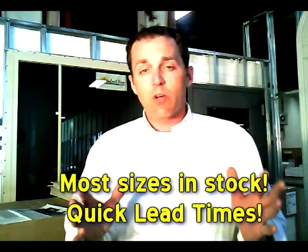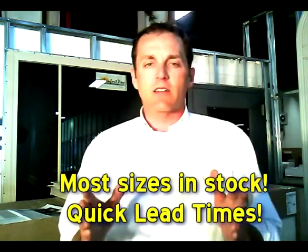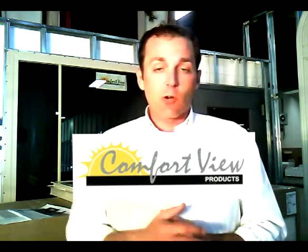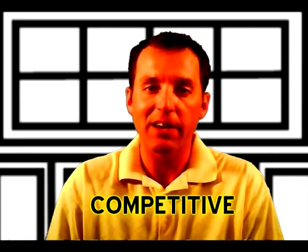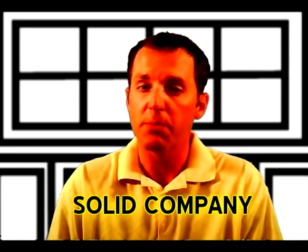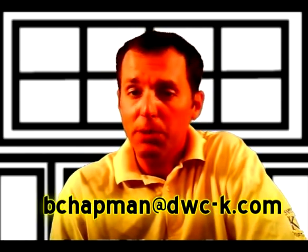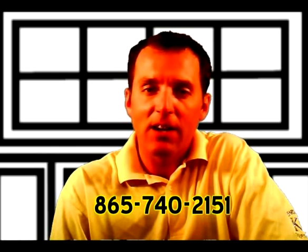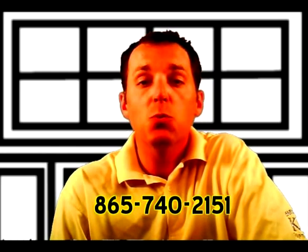You can get a great window for your customer in a short amount of time by using Comfort View windows. Call us today for a quote. The Comfort View window is reliable, it's priced competitively, and there's a great group of people backing this window up. Don't forget to email me at bchapman@dwc-k.com. My cell phone is always on: 865-740-2151.